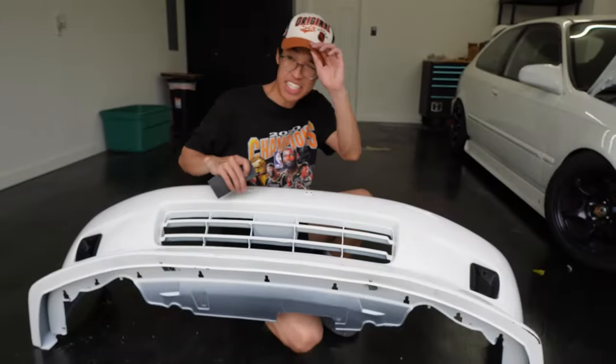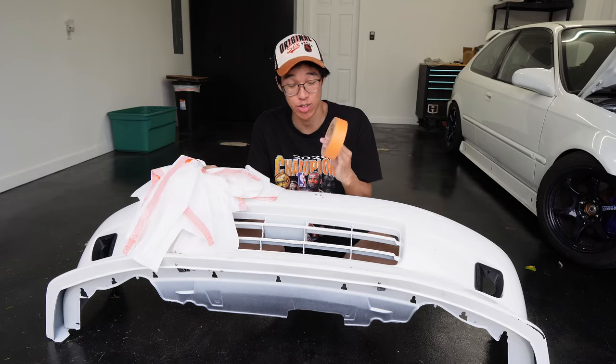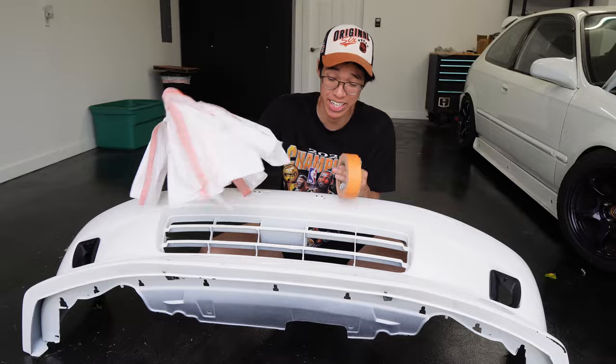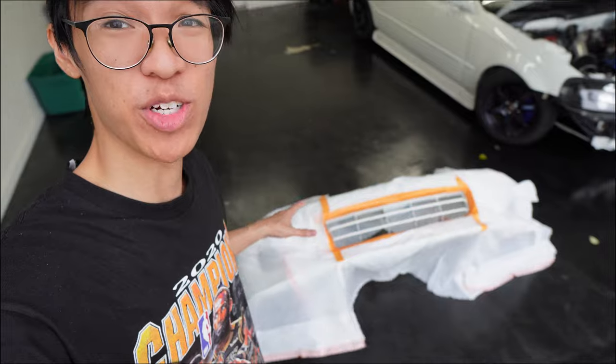Now we just tape off this middle part. Pretty simple. We use masking tape and trash bags. It's not the best masking job but as long as it gets the job done we should be fine.